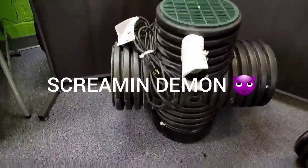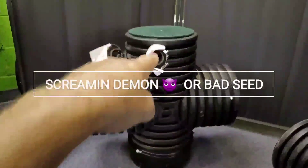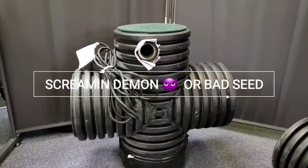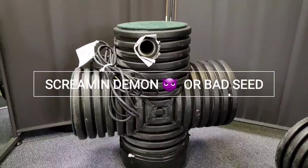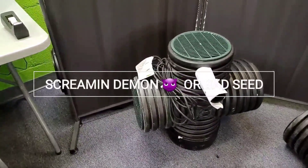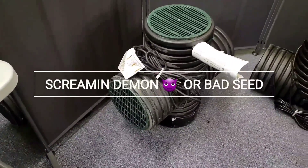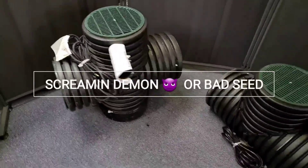The Screamin' Demon has a chamber that's 24 inches, it stands vertically 25 inches high, and we were able to get a half-horsepower pump in this thing. So this is a bad, bad boy — a little housing that's easy to DIY, yet it is wicked, wicked.